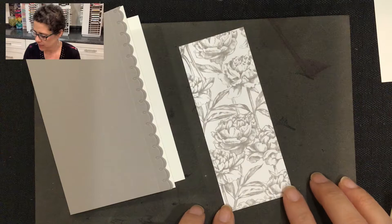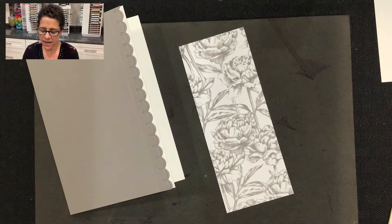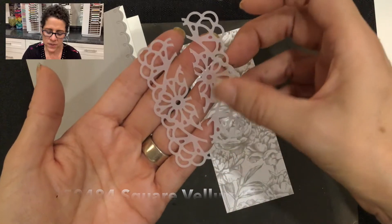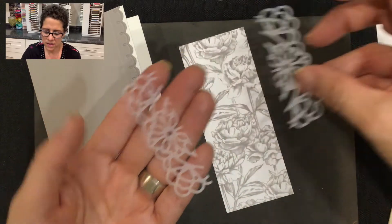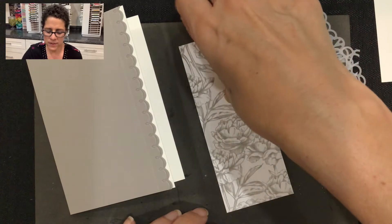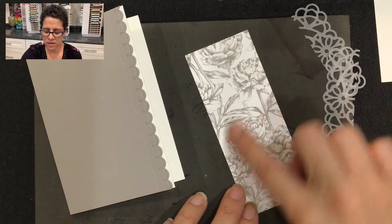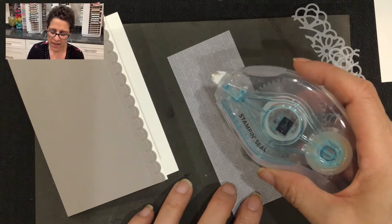With the DSP strip we're going to add the square vellum doilies, but I've cut them so that we're just going to be using two of the edges of the doilies. I'm going to take this piece of DSP and add the doily up here and down here.